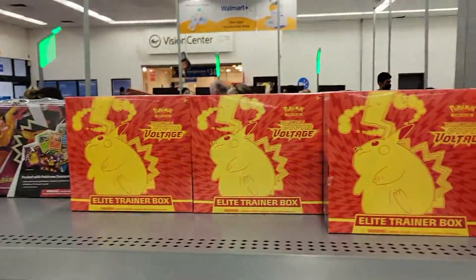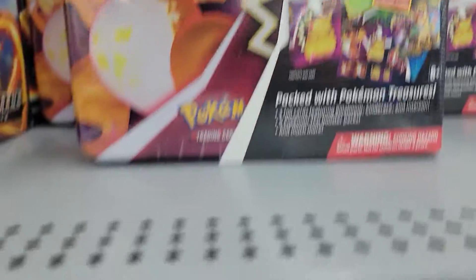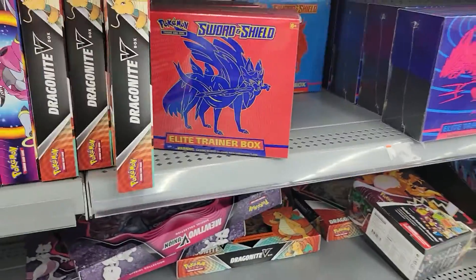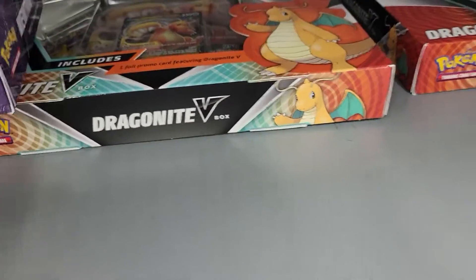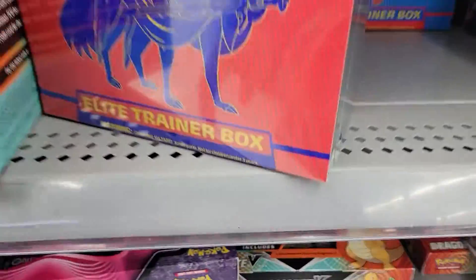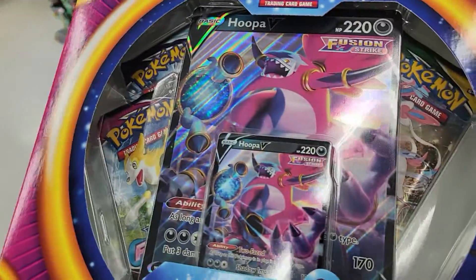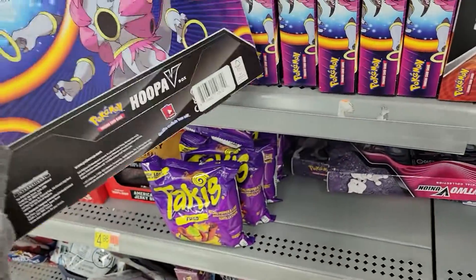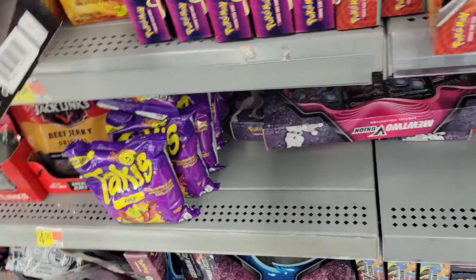Look at this — Darkness Ablaze everywhere, Vivid Voltage, these things. Got the Dragonite box, V-box, Hoopa V-box. Do they have anything I want? Let me see real quick.